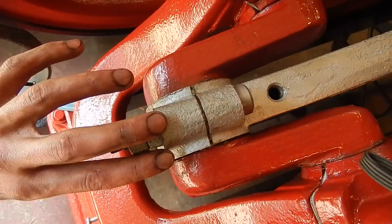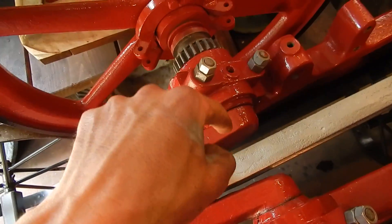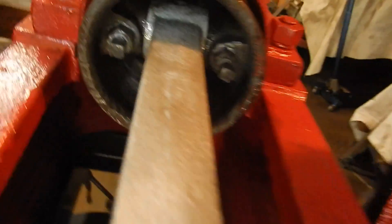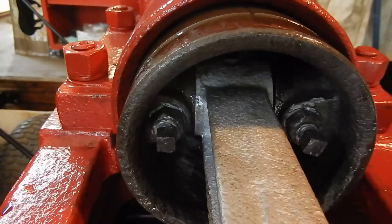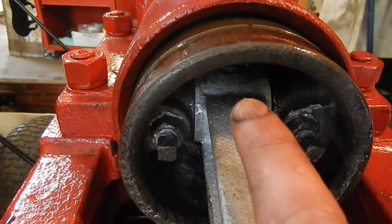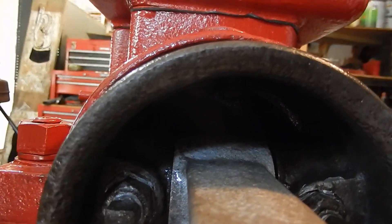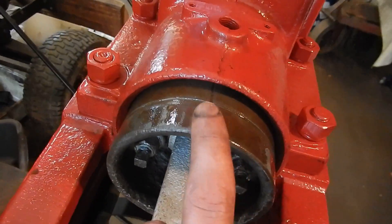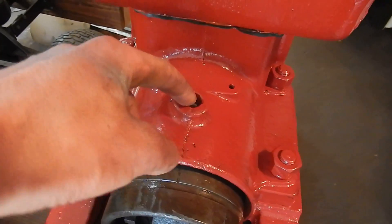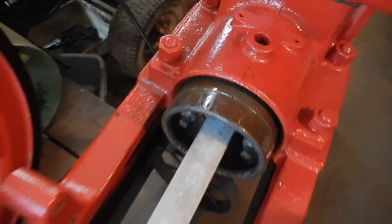On these hit-or-miss engines there's a grease cup hole up here that should be facing upwards. Inside there, there's an oil hole on the wrist pin joint — that oil hole should be pointing upwards. On the piston there's a corresponding hole that also must be facing up, so when oil drips in from the oiler it'll drip through the piston and oil the wrist pin.